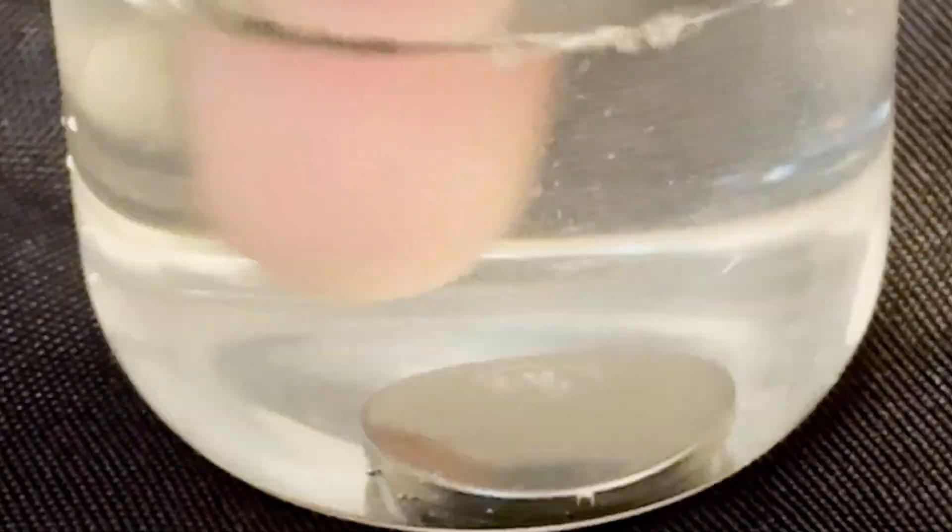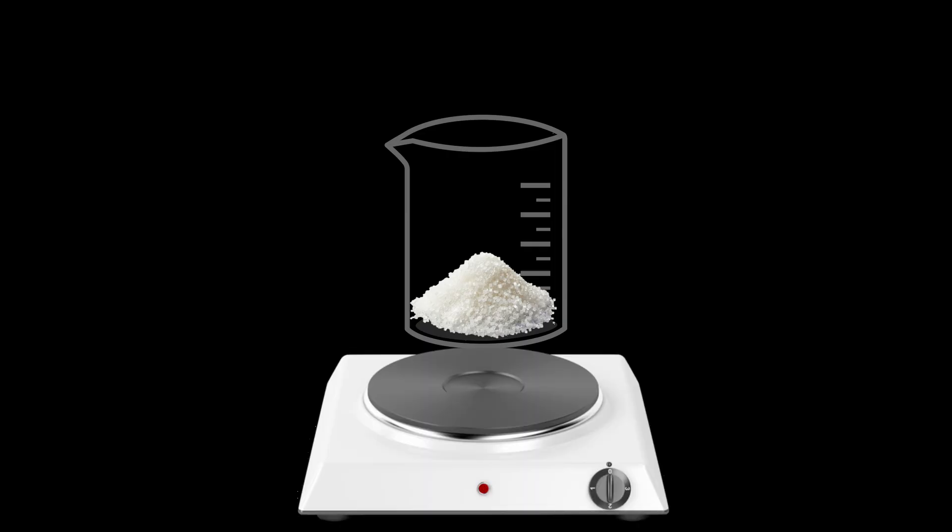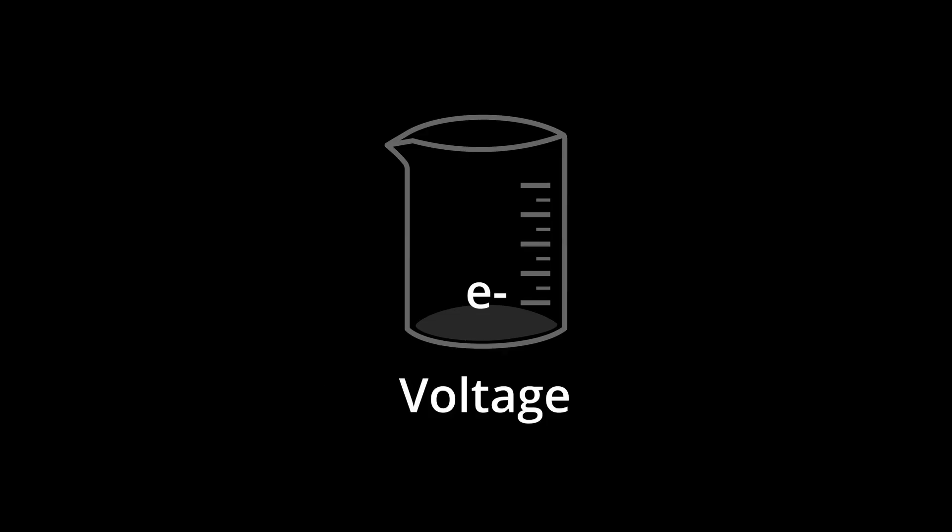Now, electrolysis is magic, but it is a magic we understand. Just like how in chemistry you can mix chemicals and heat or stir to initiate most reactions, electrolysis is doing the exact same thing but using electrons as the chemical you mix in, and the heating and stirring is the voltage that you apply.